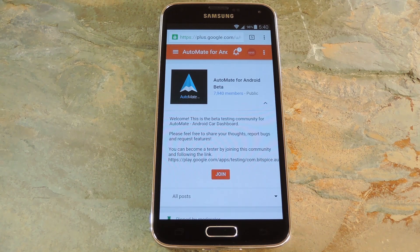The app is still in its early stages of development right now, so you'll need to sign up to be a beta tester if you'd like to use it. To get started, head to the AutoMate Google Plus Community, which I have linked out of the full tutorial on Gadget Hacks.